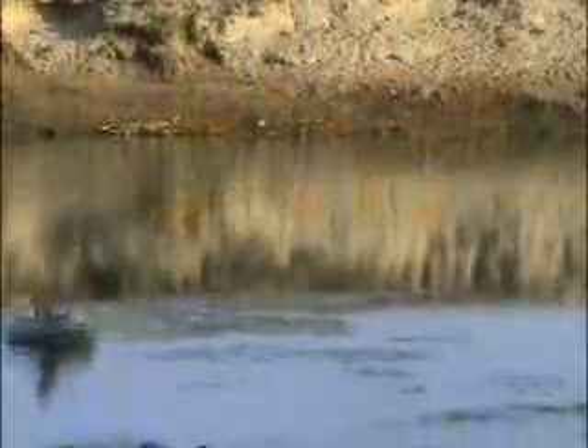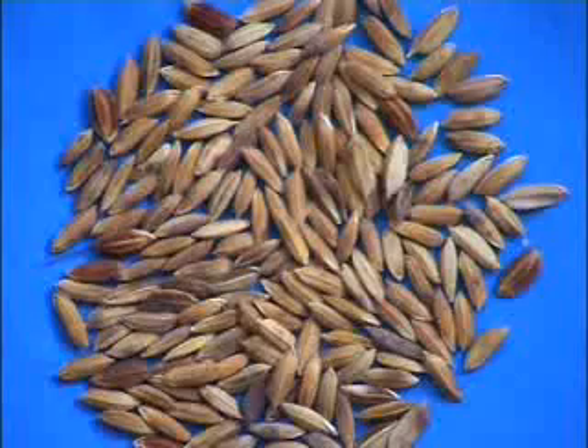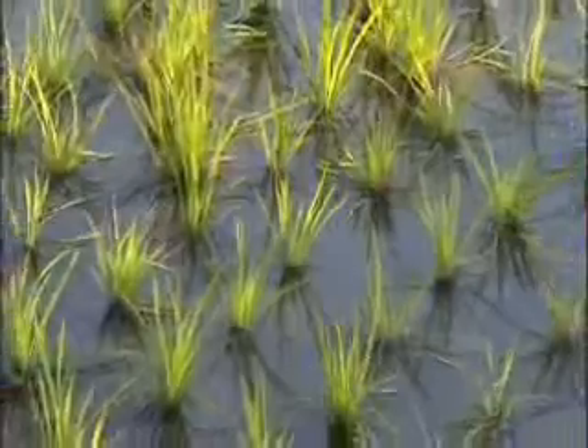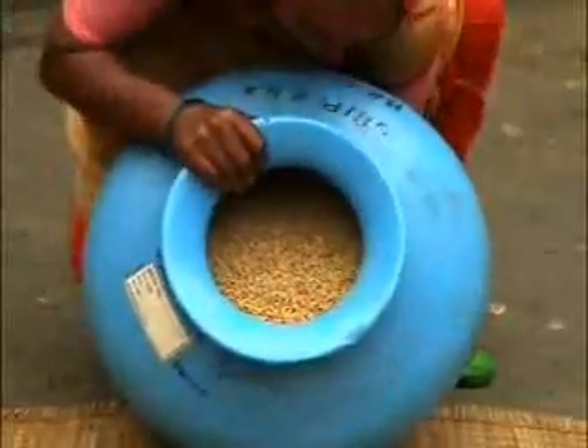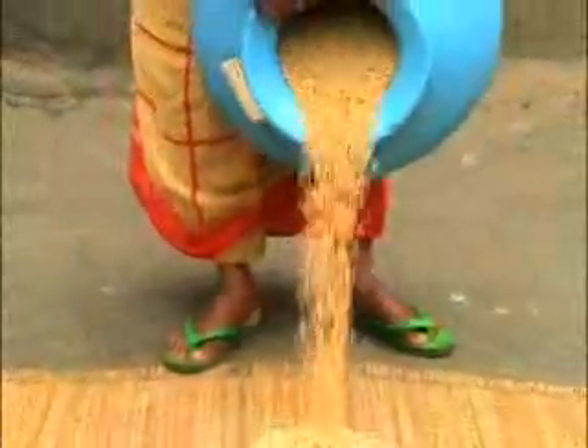Rice is the main food crop in Bangladesh. To cope with an increased population, rice production also needs to be increased. But spotted and discolored seed are a big constraint for increased production. In order to increase production, spotted seed should be removed.